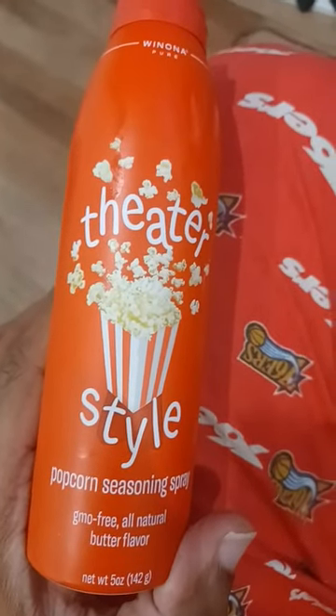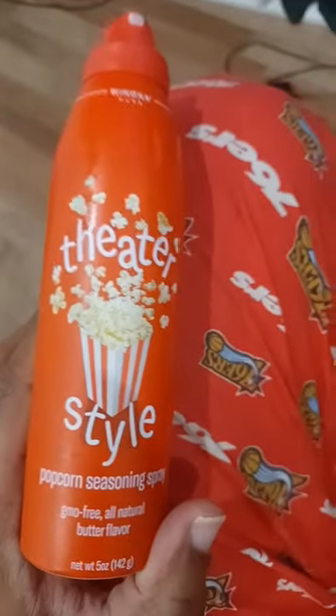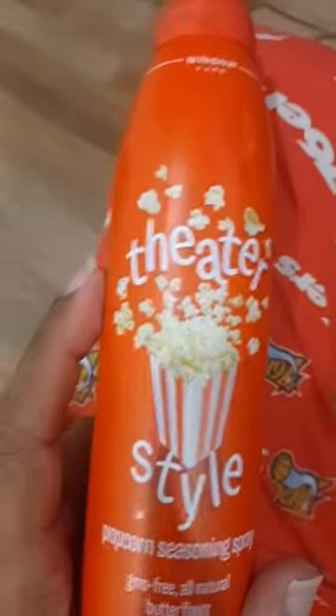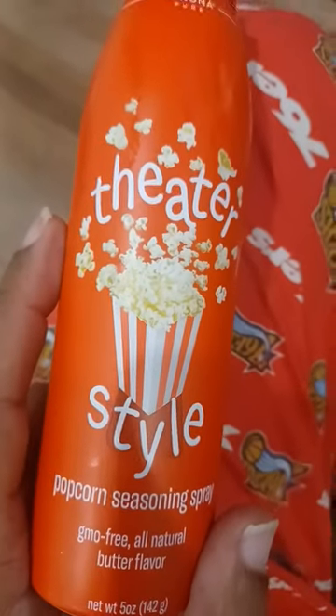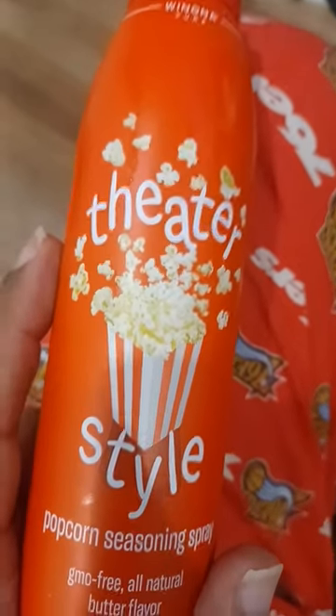Just to let you know again, this theater-style popcorn seasoning from your grocery store is undefeated. It's about four dollars, and they sell it at places like Acme and Walmart Supercenter — the Super Walmarts.